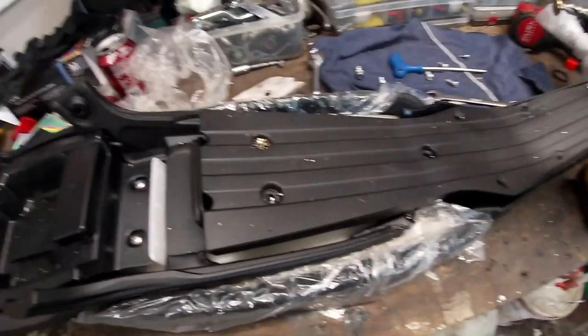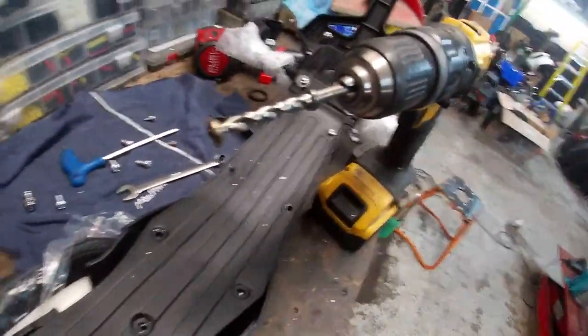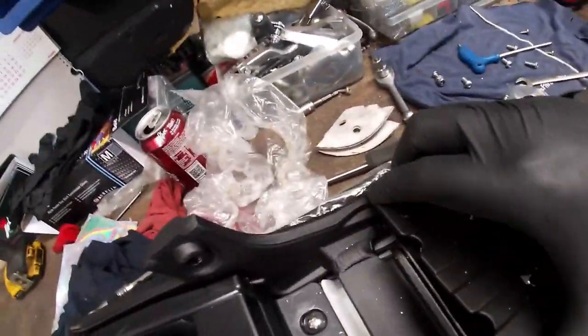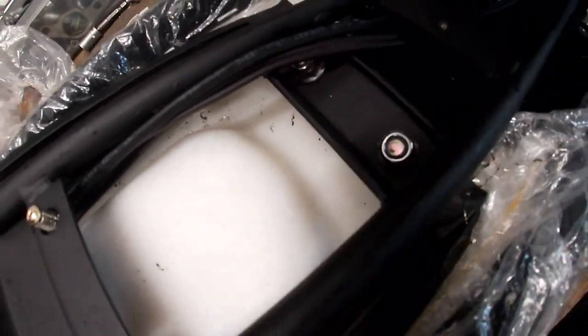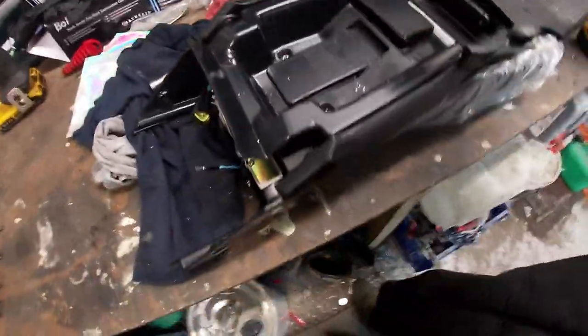Sometimes you get bolts from the factory that are already rounded off. We tried getting this one out but the head was rounded off, so we had to drill it out - which is allowing us to get this panel up. Under there you've got two 10mm nuts you need to undo. Then that whole back end will come off, and then there are two more bolts under there that will allow the seat to come off.